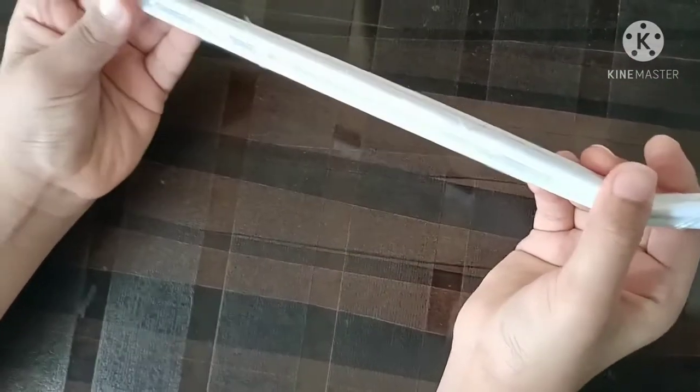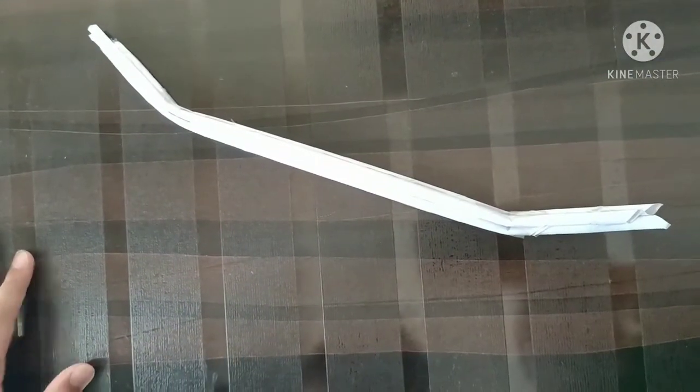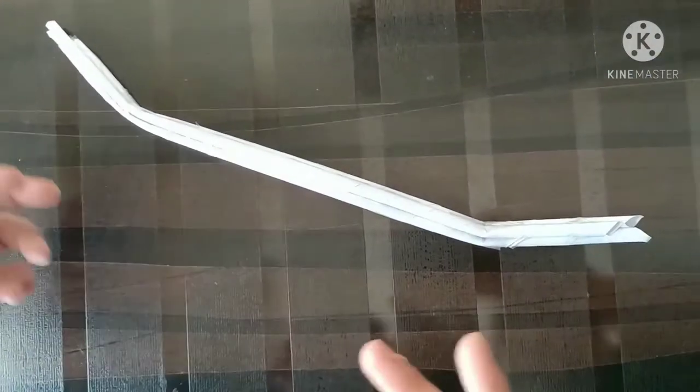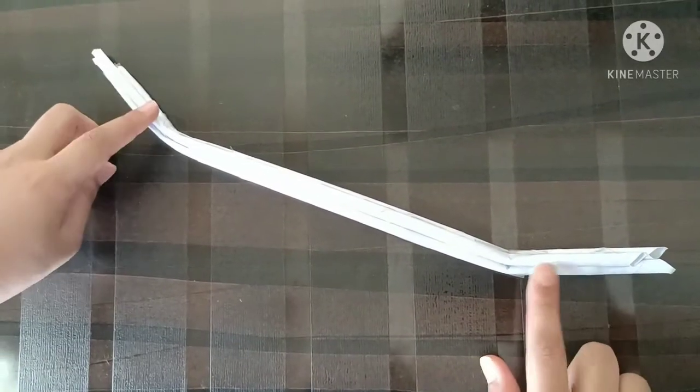Like this. And now it should look like this. Now our bow shape is done and it should look like this.